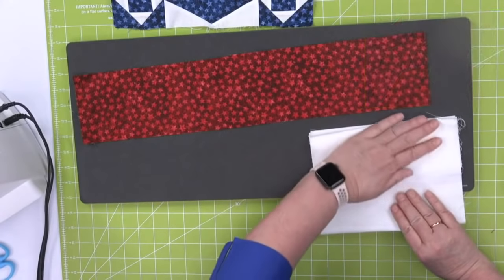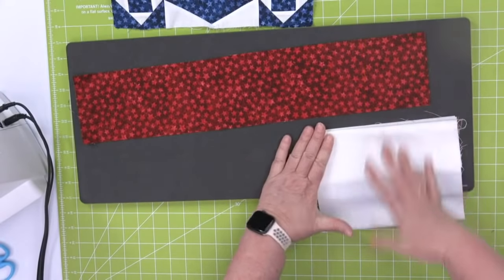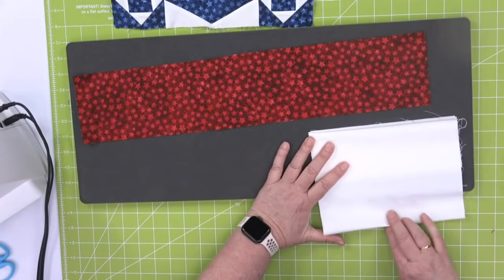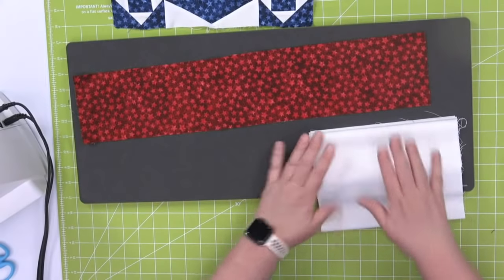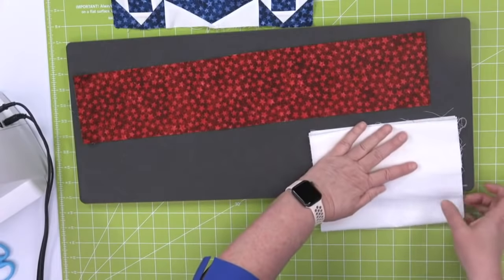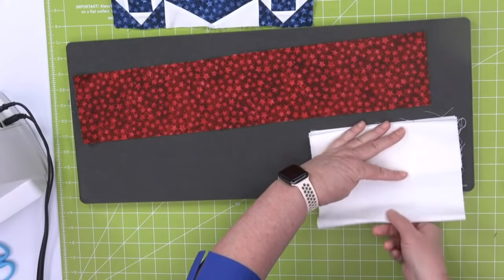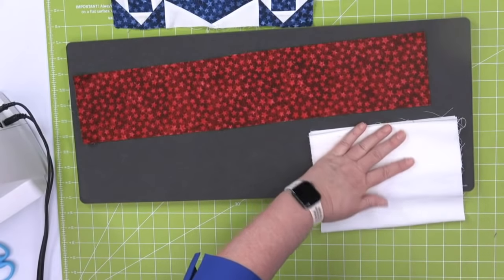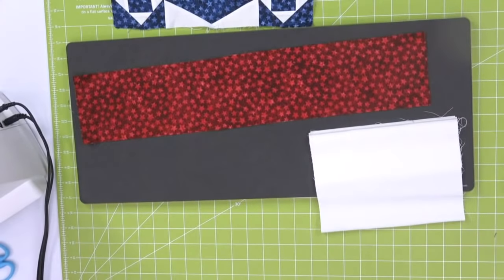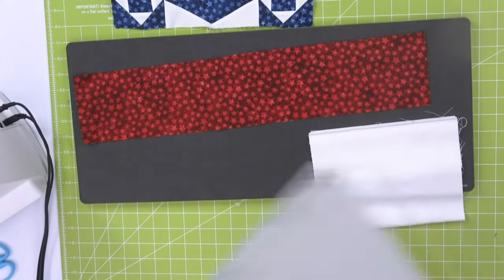We're just going to go back and forth. I purposely did my width of fabric because there are no blades in the cutter — they're only in the die. So it's only going to cut where there is fabric and a mat. I'm going to use my Go Big today, so I don't have to worry about this little tail. So when we talk about sub-cutting, that's what we're doing.